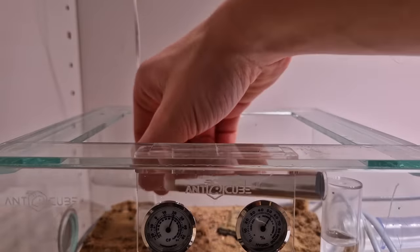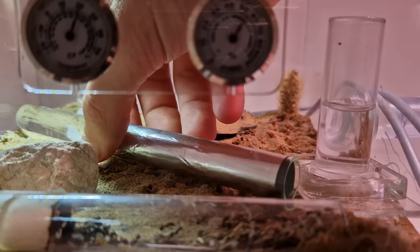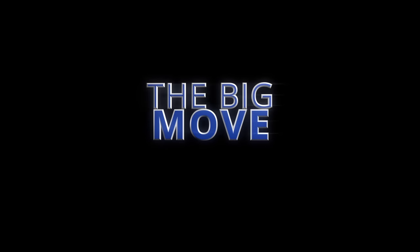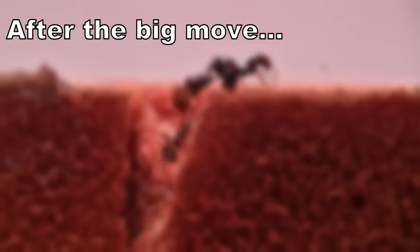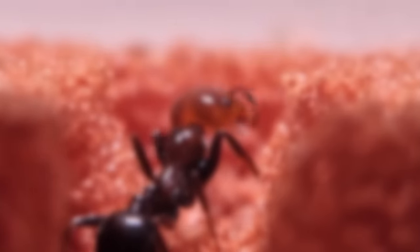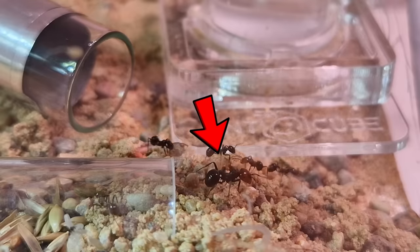I want them to have options and I want the best for the ants — and the best for the ants is not to be crushed by the new tube. After the big move you'll see what the ants prefer: the tube or the nest areas. The ants are starting to move out.